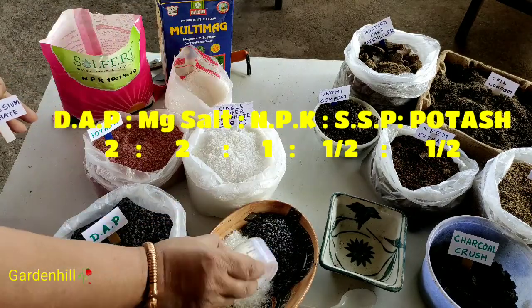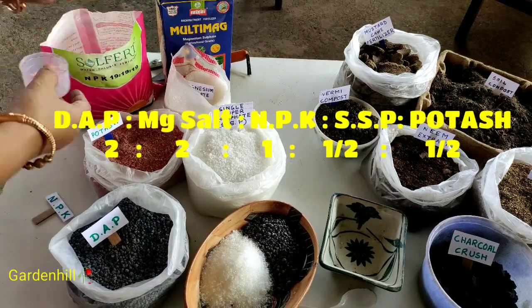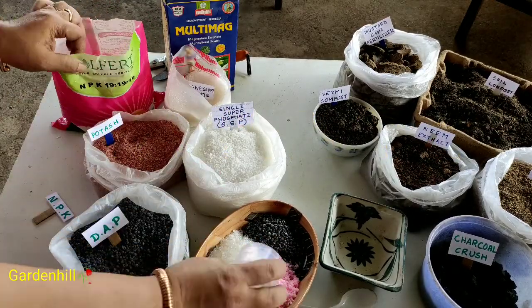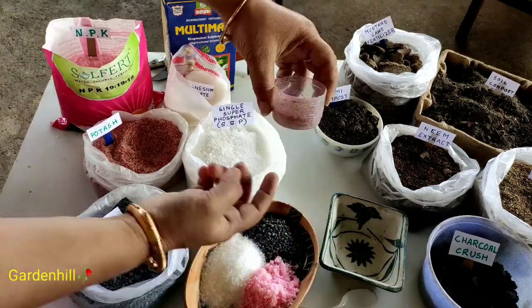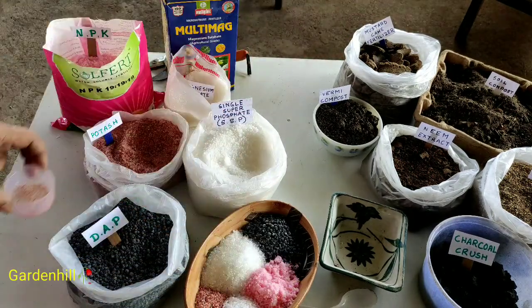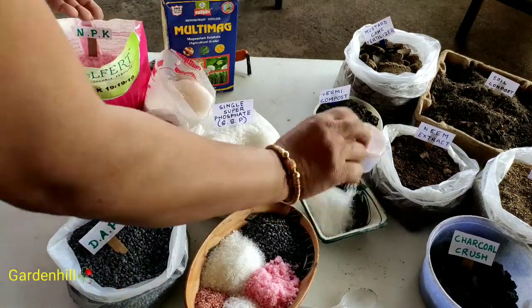We will add this mixture to my perennial flowers like rose, hibiscus, and azalea. Always remember, fertilizers should be applied on a pleasant day, and after application, keep the plant away from sunlight for at least a day. Now I will make another mixture: one part DAP, one part magnesium salt, and half part SSP. This one is for my seasonal flowers.